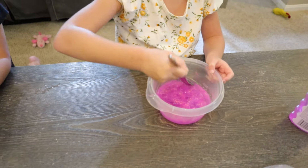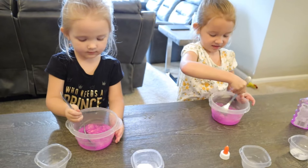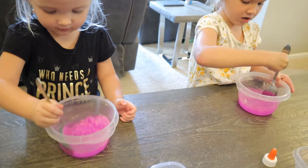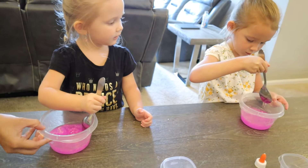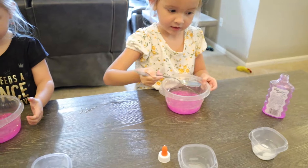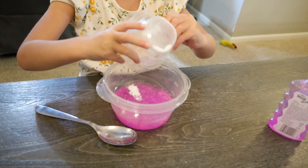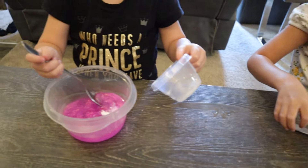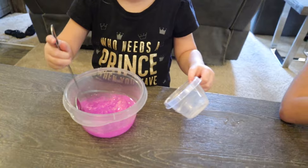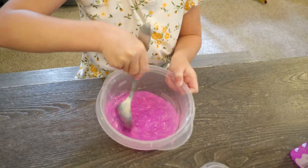Mix it up as good as you can. Mix, mix, mix. I made mine super unscooky. Once you've got it good and mixed, do you know what we add next? This. Mix as good as you can. Mix it up.